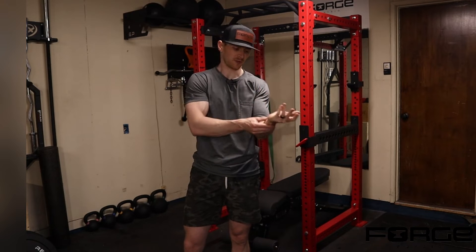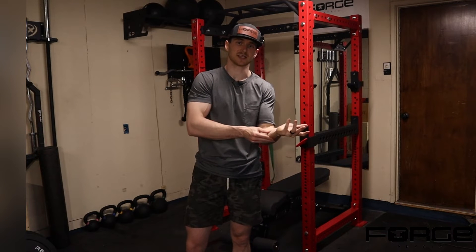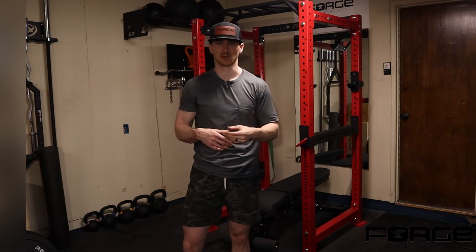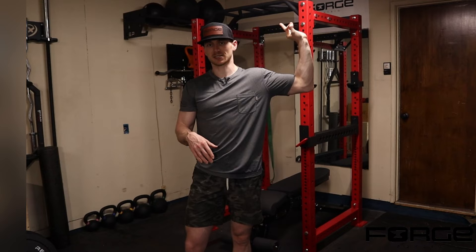If you are feeling a pull on the pinky side of your hand or numbness down into your fingers, don't be as aggressive trying to progress to the next couple of setups. If that doesn't bother you, we'll get into the full setup position.